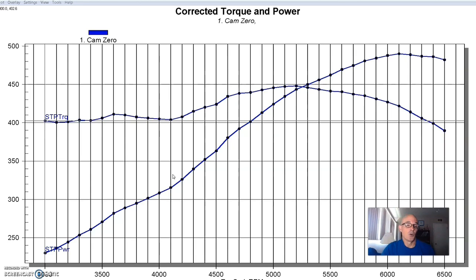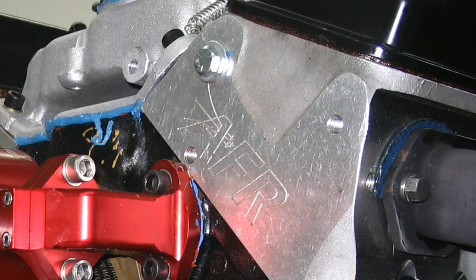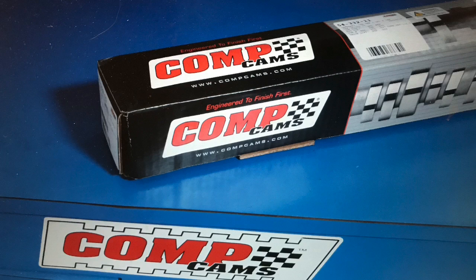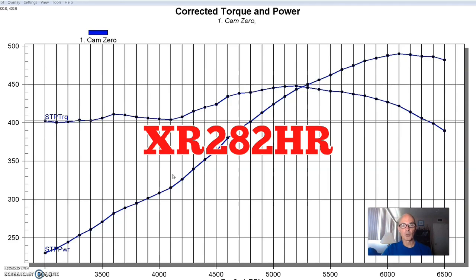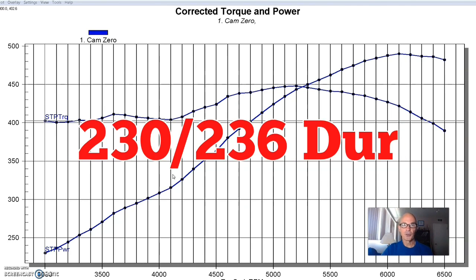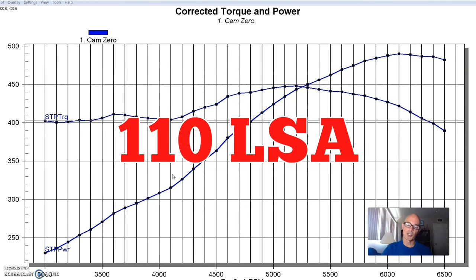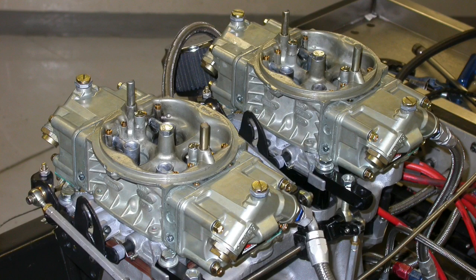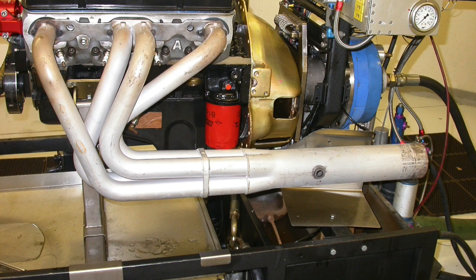Because they changed the oil regularly with synthetic oil and Lucas oil stuff, they treated it right but used it an awful lot. We equipped the motor with a set of AFR 195 heads, which always worked well. It had a healthy camshaft — a Comp Extreme Energy 282 hydraulic roller cam with a 510/520 lift split, a 230/236 degree duration split, and a 110 degree lobe separation angle. We also ran it with a tunnel ram and two 600 Holleys, an MSD billet distributor, and inch-and-three-quarter dyno headers.